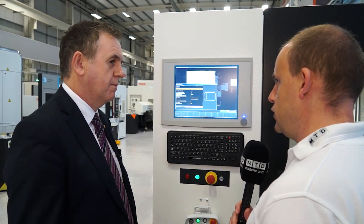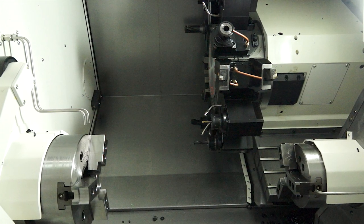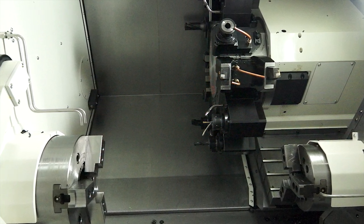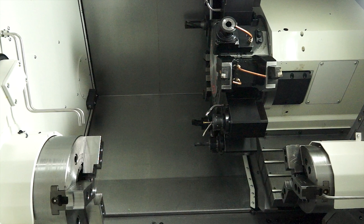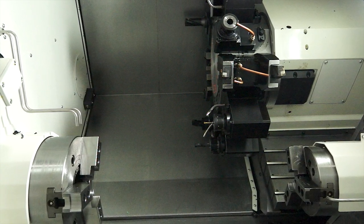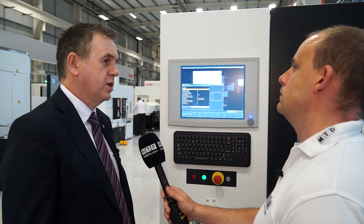On the mechanics of the machine, this is actually a sub-spindle machine. This machine has a 4,000 RPM main spindle with a 10-inch chuck, and a second spindle with up to 6,000 RPM for secondary machining. It has a Y-axis for machining offset from the centre line, up to 100 millimetres in stroke, and also a mill drive with up to 6,000 RPM for secondary operations.